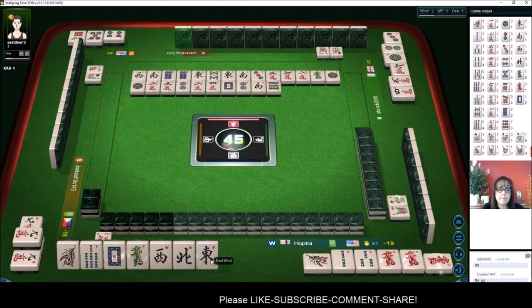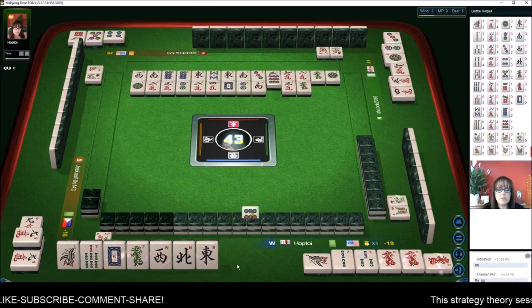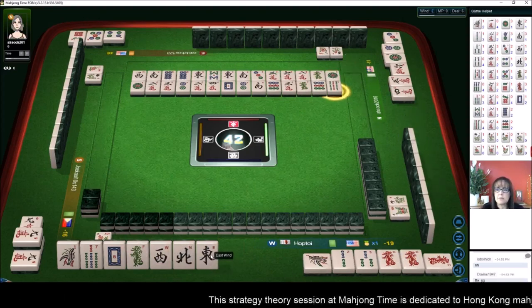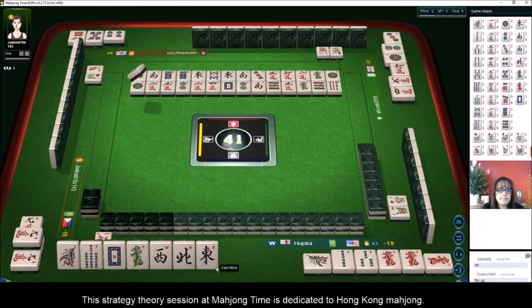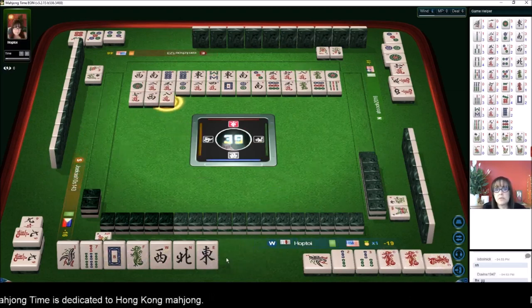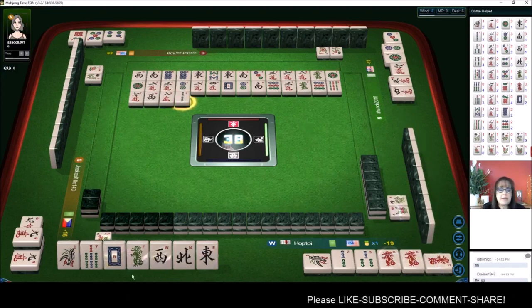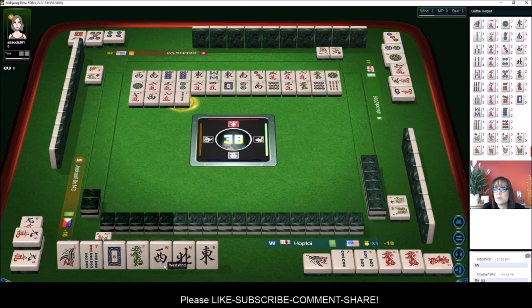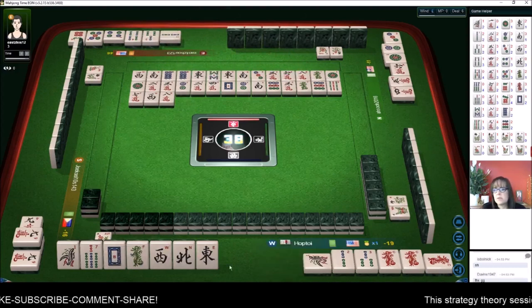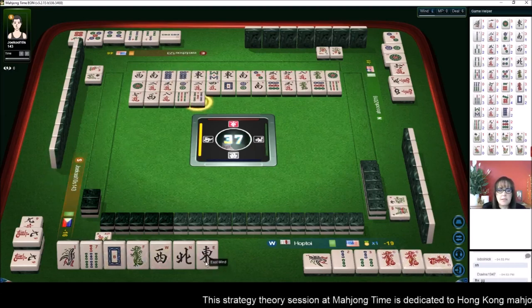Nine bamboos — we need tiles for the one and the seven. Seven characters, there are two easts out so that'll be a good discard. Eight — unless we get offsuit tiles. There are two green dragons out, so that'll be a good discard probably too. The west is out; north is the only one not out yet. Any of those could maybe be a good pair — who knows if we'll pick it though. Five bamboos.